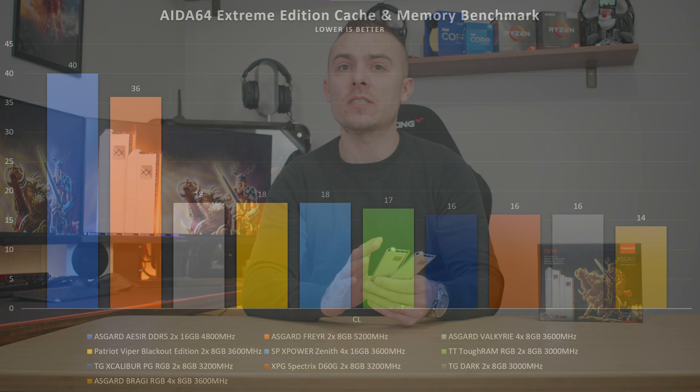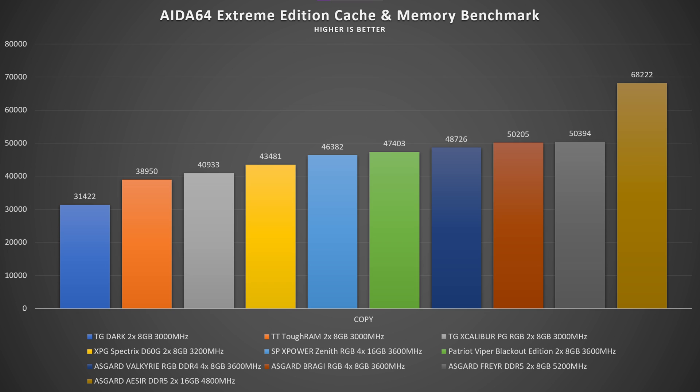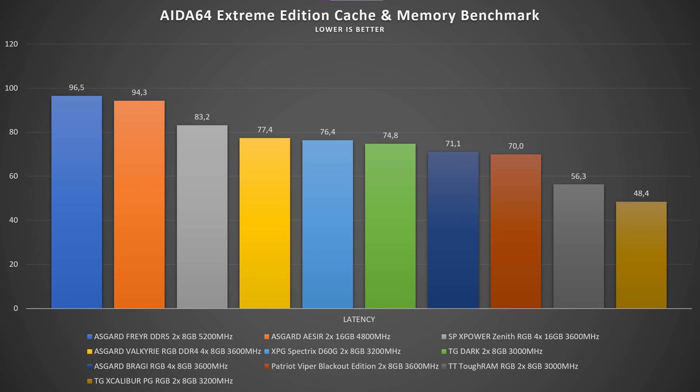The CL is 36, which is lower than Asgard ISR DDR5 memory. The copy speed is just shy of 50,400 megabytes per second, beating Asgard Bragi by about 200 megabytes per second. Then we have latency at 96.5ns, which places Asgard Freyr in last position after Asgard ISR at 94.3ns.